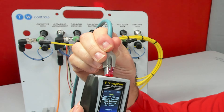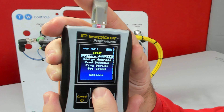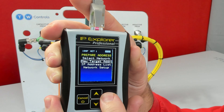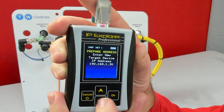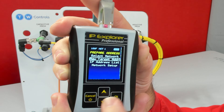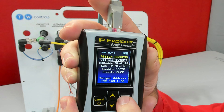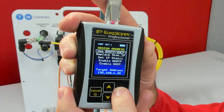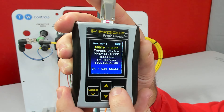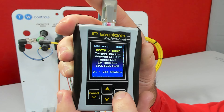You can plug directly into the IO-Link device. The first thing I need to do is set my target IP, so I'm going to go up to Prepare Address and go down to New Target IP. Here's where I set my target — I want it at 192.168.130. Now I'm going to go to Assign Address and use BOOTP/DHCP. It accepted the address, and I can press OK to set it to static.